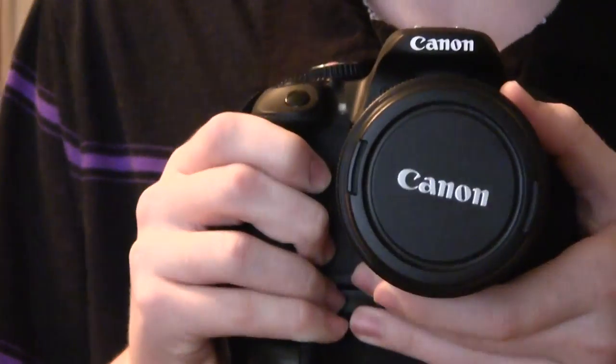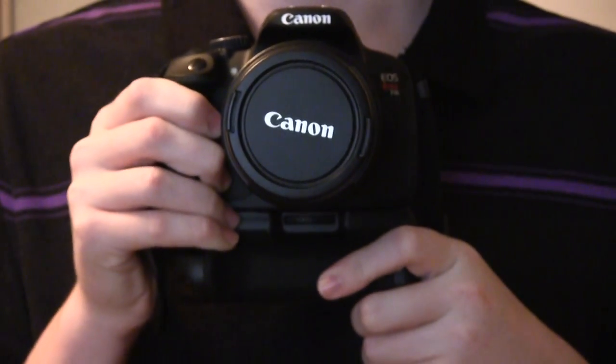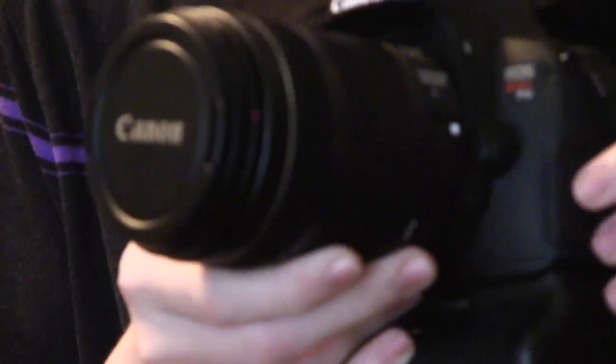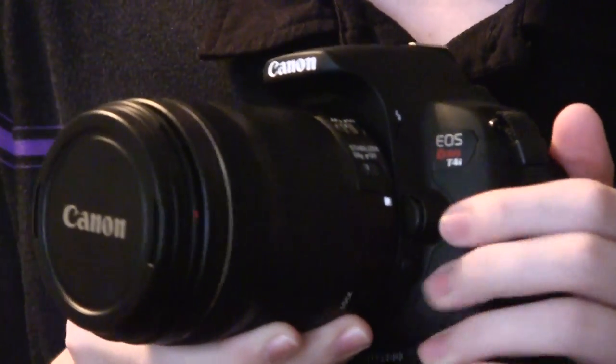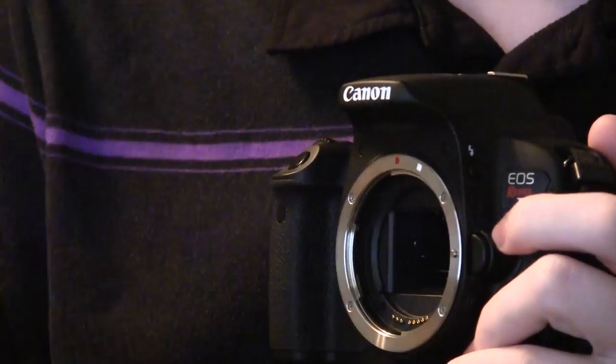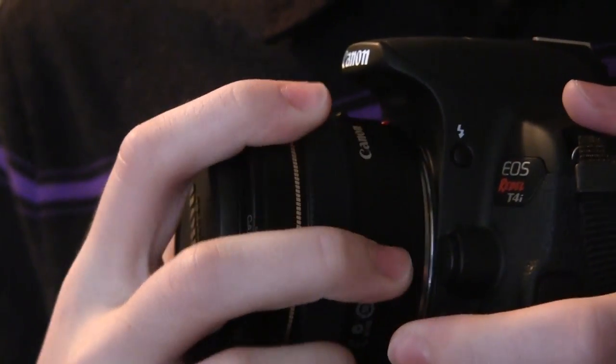When you go to detach your lens — whether you want to swap in a new lens or need the camera to be more compact for transport — press the button next to the lens. This releases the lens, then turn it counterclockwise until it's freed. You'll hit a stop, then pull the lens away and put the covers back on.